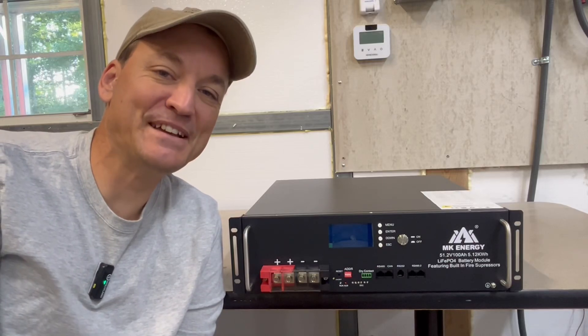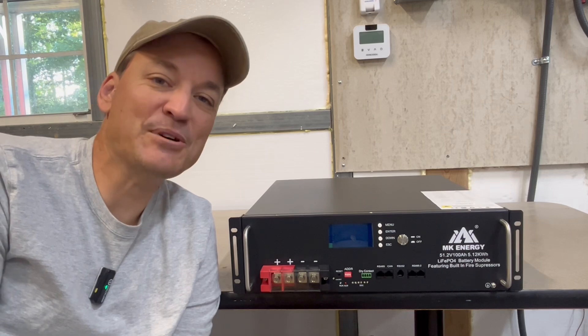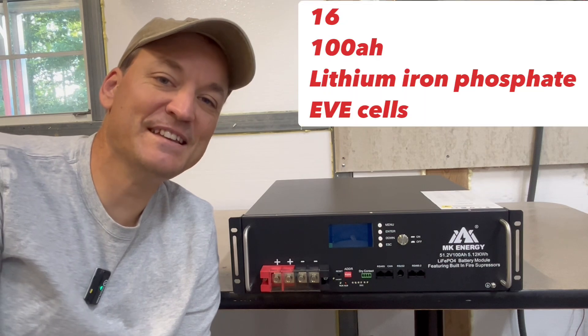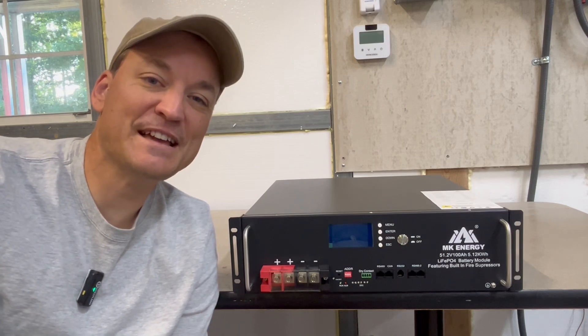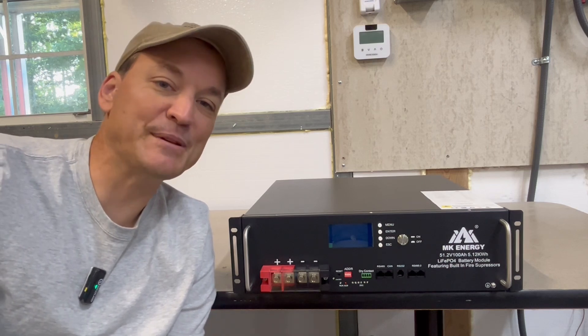Hey guys, so today I'm going to be taking a look at the MK-Energy 48-volt rack battery. This is a 100 amp hour battery, so 5.1 kilowatt hours, which means it's made up of 16 lithium iron phosphate 100 amp hour battery cells. This battery uses lithium iron phosphate chemistry, and it also has fire suppression, so that's something we can check out when I pop it open.